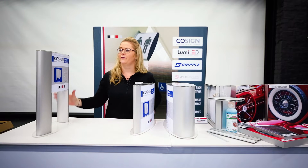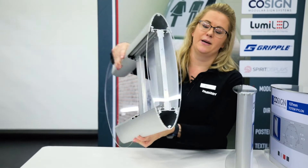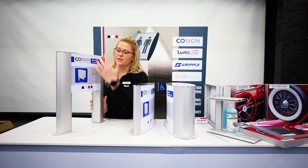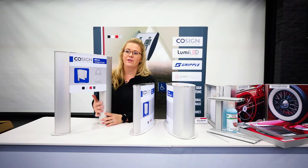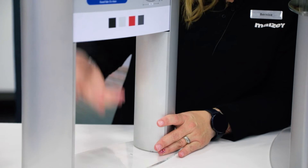We also have an 80mm profile which you can also do double-sided totems. Should you want to do a full totem, you can cover the whole profile with plexiglass, or you can even use a cover plate. Should you not want the full totem, we've got the cover plates — half a profile.